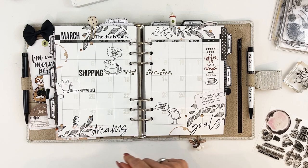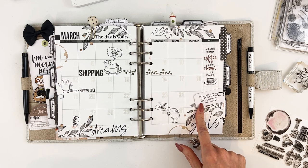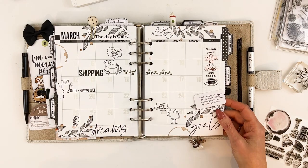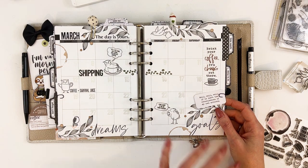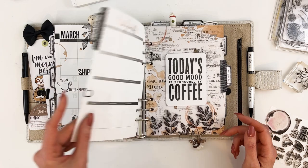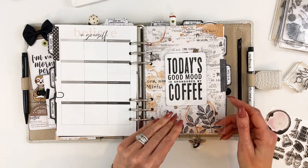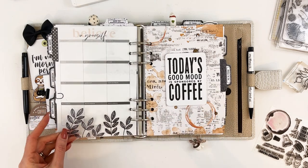I added some more stamping. The little quote card is from the Bookish collection — I added that in there and I think it turned out really cute. Some alpha stickers, and then you have your plan forward page. This is something fun that I did and I posted about.